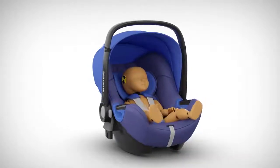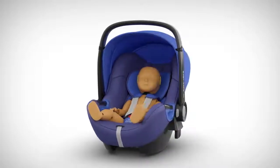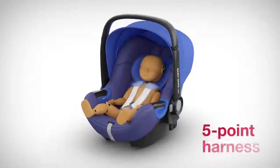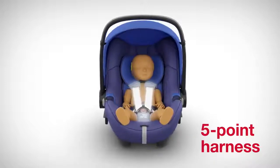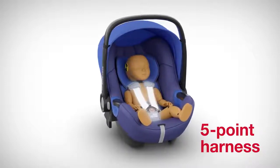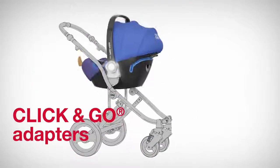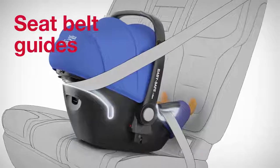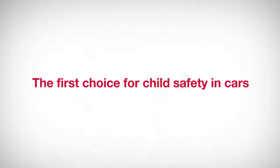In addition, the new BabySafe iSize has many other features that guarantee the child's comfort and safety. A 5-point harness — the restraint system trusted by all car manufacturers when they submit their cars for Euro NCAP safety testing in order to achieve all 5 stars. Integrated Click and Go adapters for easy installation on Britax pushchairs and many models from other manufacturers. A sun canopy. And seat belt guides for secure installation using the car's 3-point seat belt. The new BabySafe iSize from Britax Roma — the first choice for child safety in cars.